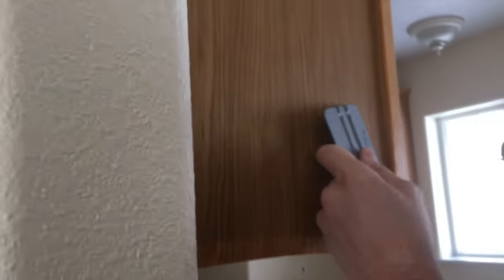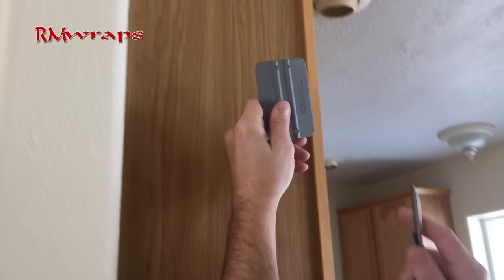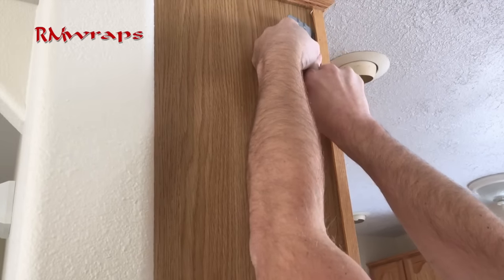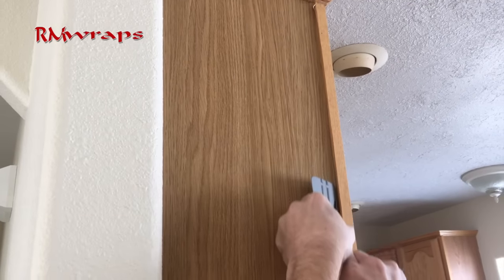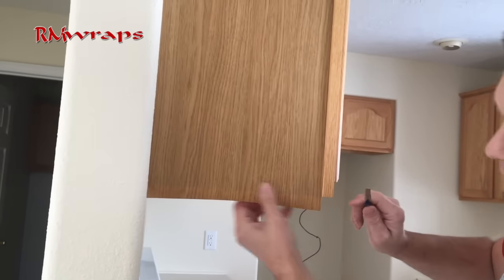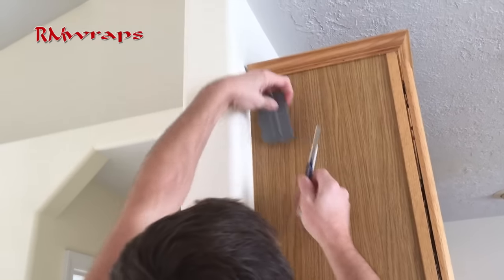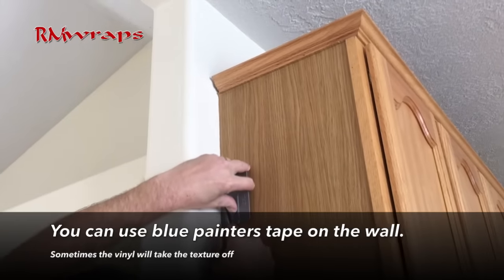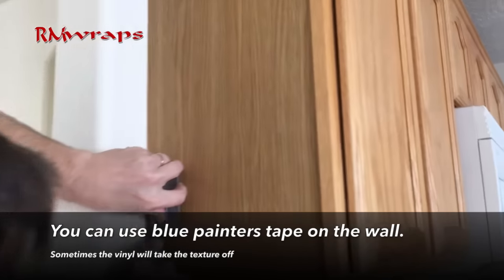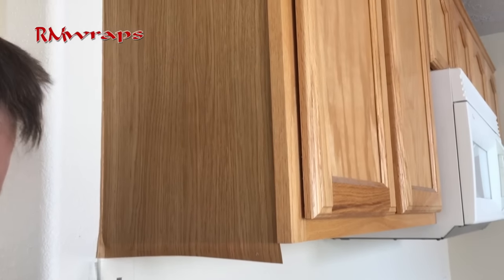The next step: I use a nice clean sharp edge. I use my squeegee as a guide and I just kind of walk it down, all the way down. Pull it tight, nice and clean edges. I use a knife and squeegee, pull it all the way down.